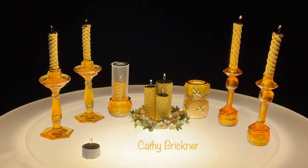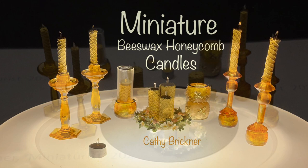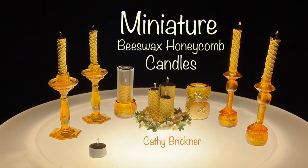The final step is to do a light check for the beeswax honeycomb candles. I hope you like and share this video project. Thank you so much for watching.